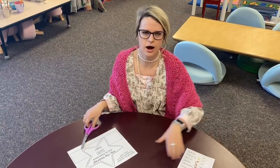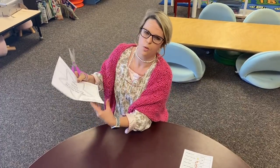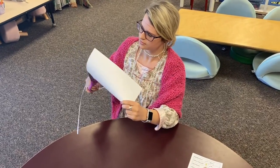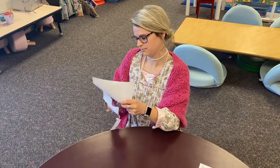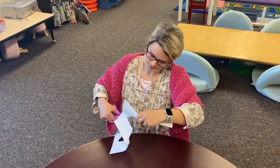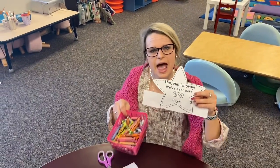Number seven is the 100th day crown. Grab your scissors, grip them and hip them as you hobble along. Take your scissors and cut all the way on the lines. Then color it as nicely as you can and bring it to a teacher to be stapled to your head.